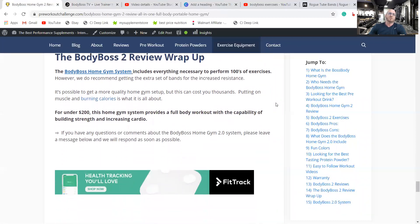To wrap up the Body Boss 2 review: it includes everything to perform hundreds of exercises. It's possible to get a quality home gym setup that would cost thousands otherwise — I've reviewed home gyms that are merely a TV screen with a membership costing thousands of dollars. This gives everything to you for under $200. You can build strength, do cardio, and lose weight. It's great for functional strength, rehab, and recovery — especially if you've got bad shoulders. All of the Body Boss Home Gym 2 is wrapped up into an easy, portable, inexpensive, full-body system. If you have any questions, go ahead and read my review. Thank you.